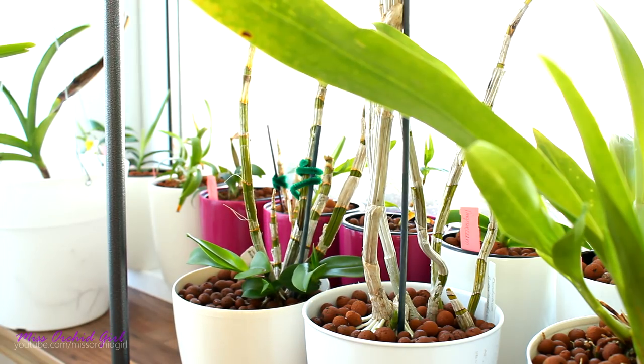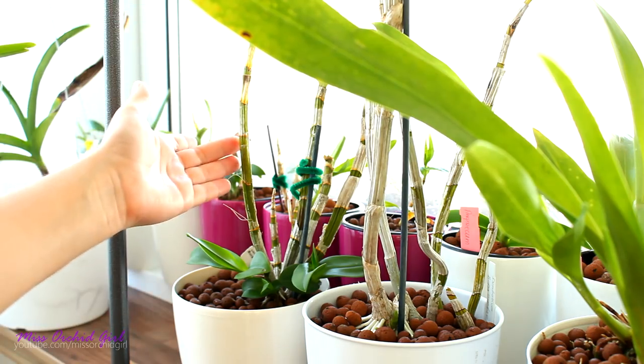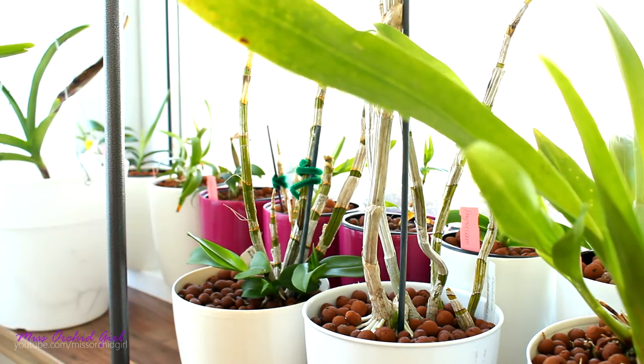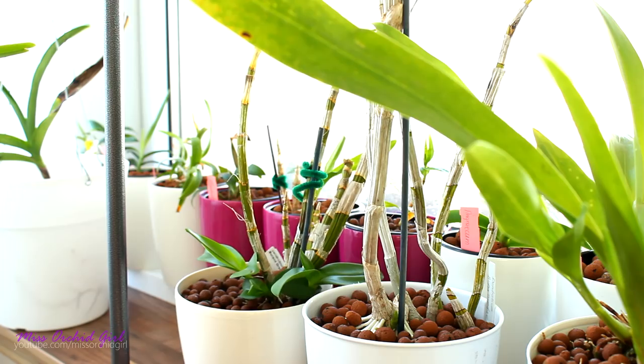I don't think your orchid is sick, and I do not think you should cut any of the canes. If canes are yellow, dried, and shriveled, yes you can cut them — but if they're green and just leafless, leave them there because they store energy, nutrients, and water and will help the new growth. Overall, I don't think you have any reason to worry. Maybe your orchid was a little stressed recently — heat, or watering. If the canes are green and plump, new growth is luscious, there is root production and even a flower spike, your orchid is not in any danger.